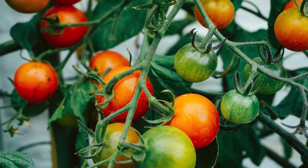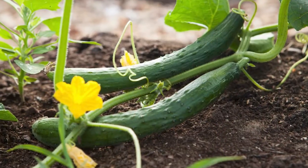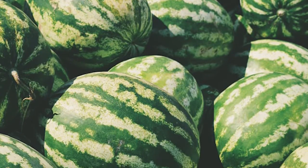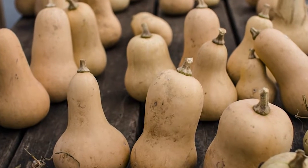Moving further into the summer, there will be more fruit and large vegetables like tomatoes, cucumbers, and strawberries, since the days get longer and warmer and the crops have had time to grow. Finally, in the late summer and fall, you will see crops that take the longest to grow, like corn, watermelon, and squashes.